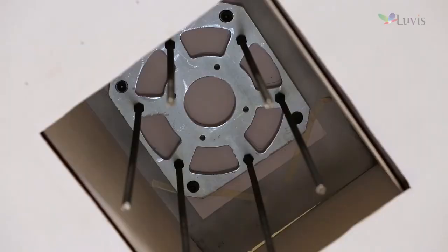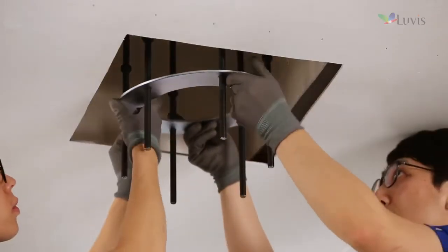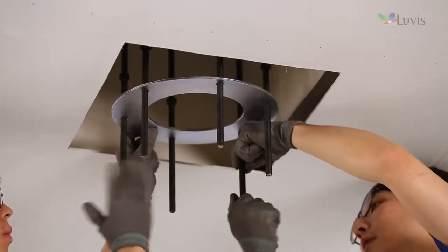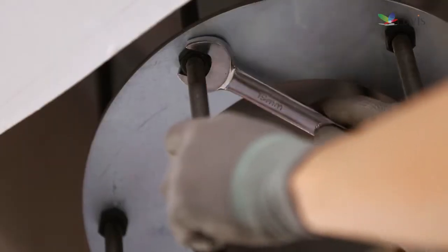Fix the guide bracket and install 6 stud bolts as seen on the screen. After installing the fixed bracket for preventing movement in the middle of the stud bolt, fix it with the up-down nut.